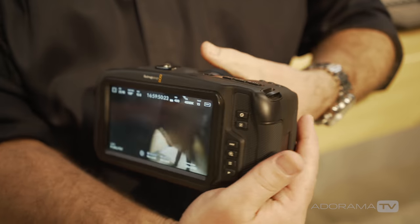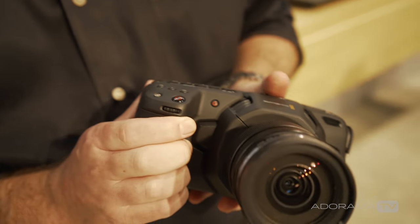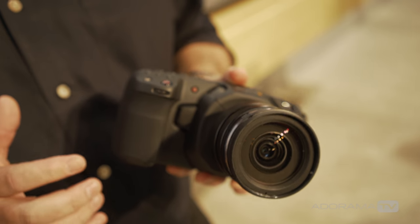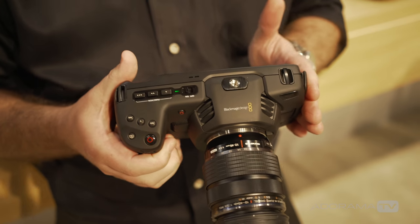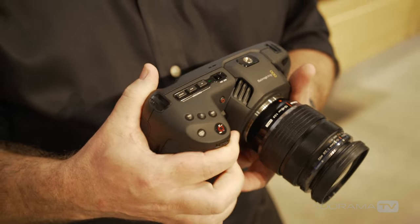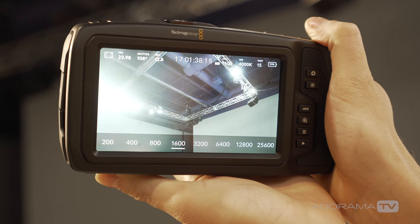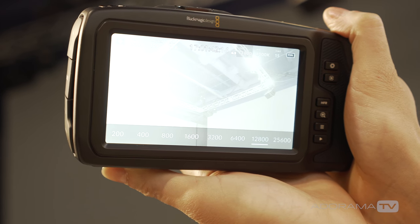On the front end, the camera has a micro four-thirds lens mount and features a full-size four-thirds sensor. A final key feature is dual ISO with dual native settings of 400 and 3200, achieving incredible performance in low-light situations with the camera going up to 25,600 ISO.